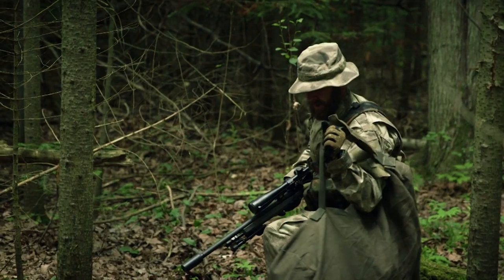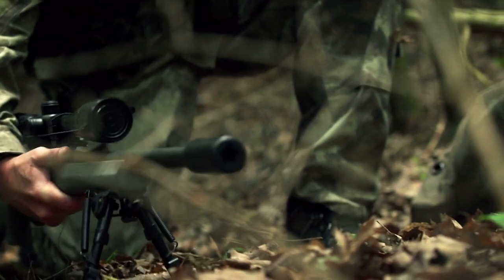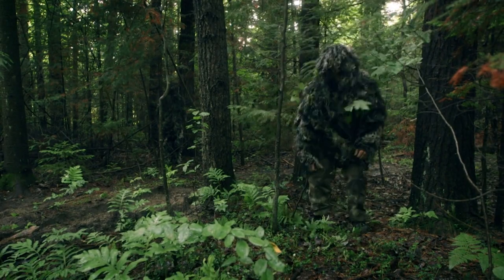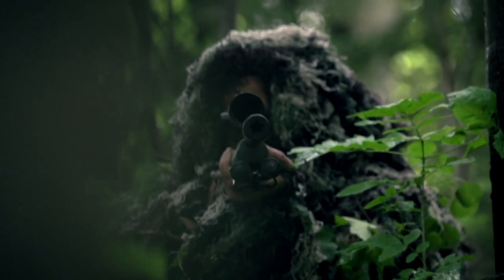To do his job and stay alive, a sniper needs to keep the target in range and stay out of sight. A sniper may position himself as far as two kilometers away from his target. And like a chameleon, he needs to blend into his background — and for that, he'll need a ghillie suit.